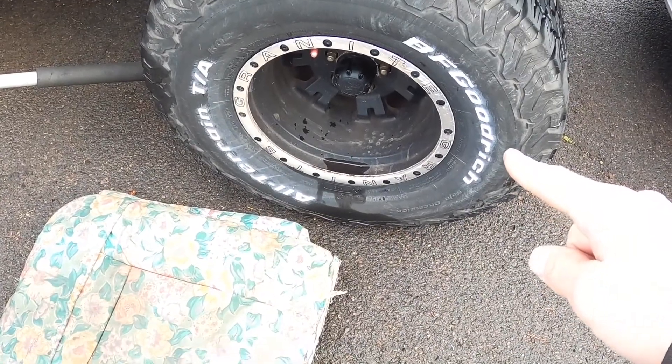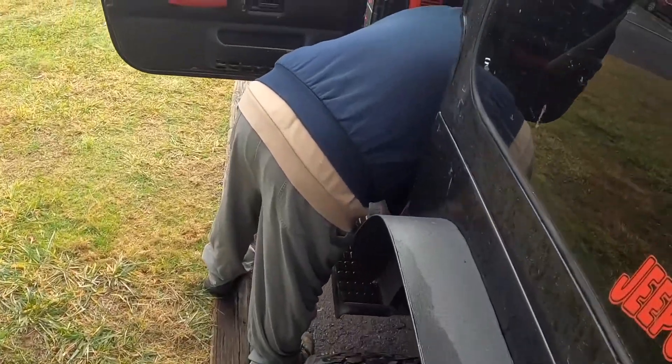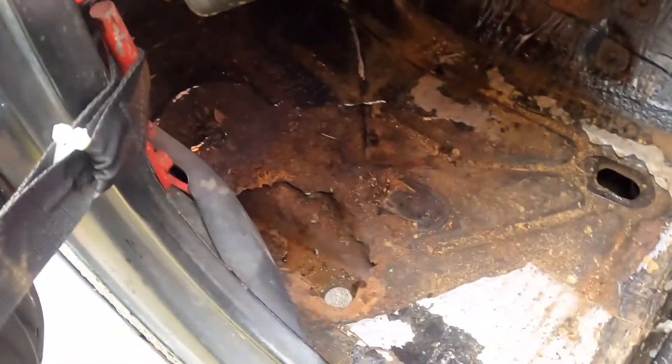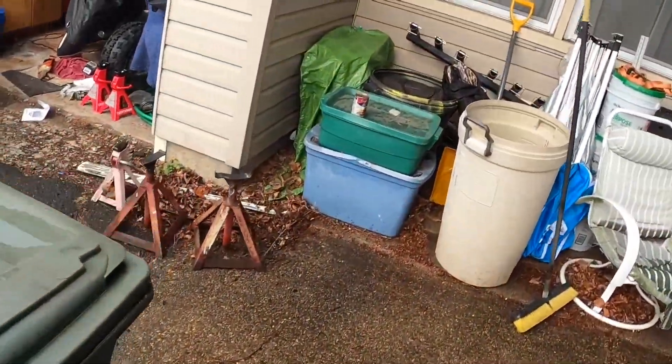So many of you guys that don't know, I have a Jeep Wrangler. Didn't pass inspection — failed on the wheel hub that I gotta replace. I got a hole in the floorboard from rust. I gotta fix that somehow, but I'm gonna start on the wheel hub.